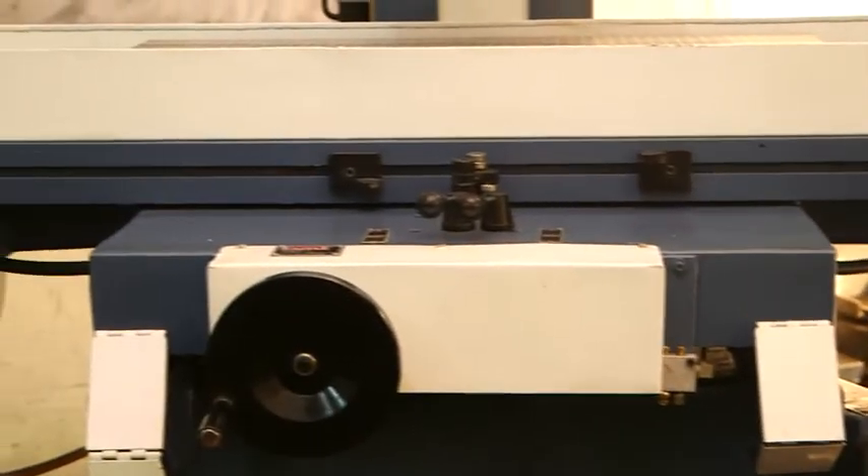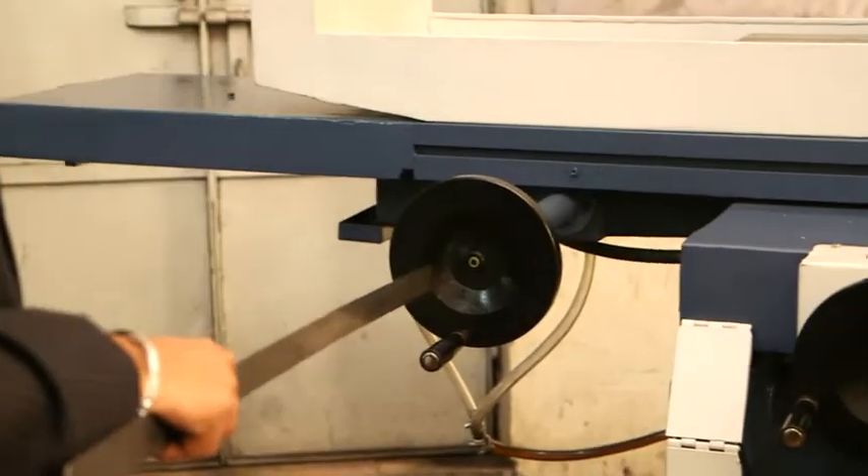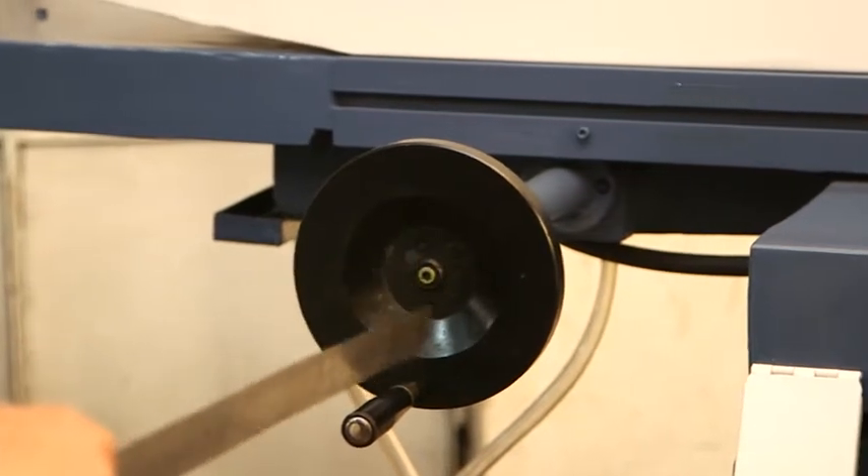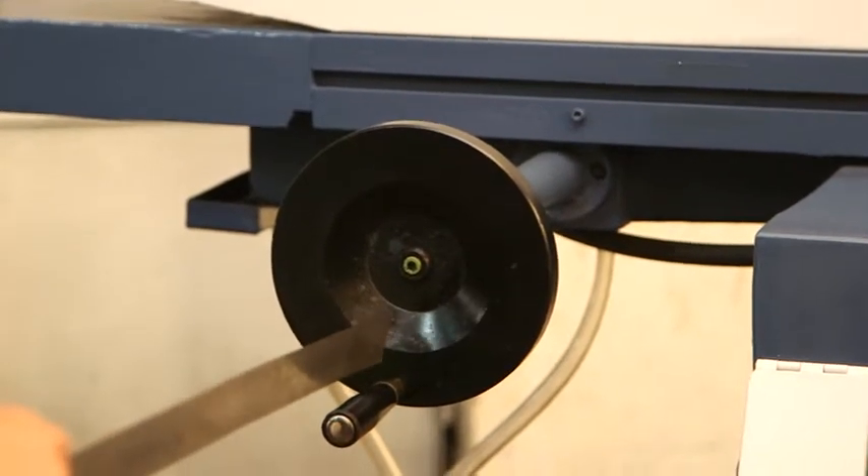The machine is also provided with an adjustable longitudinal slide. This is provided for small adjustments only.